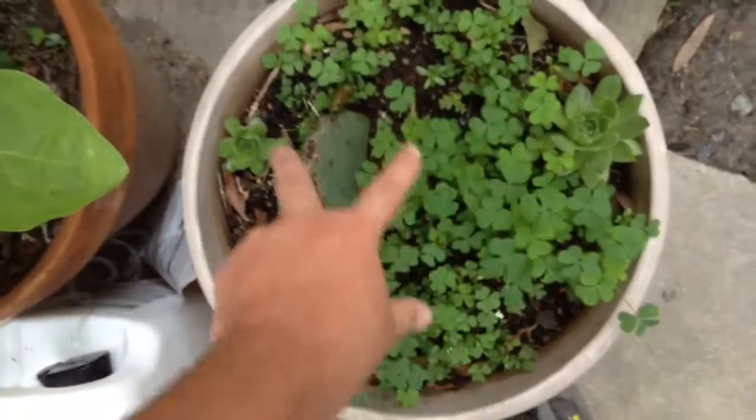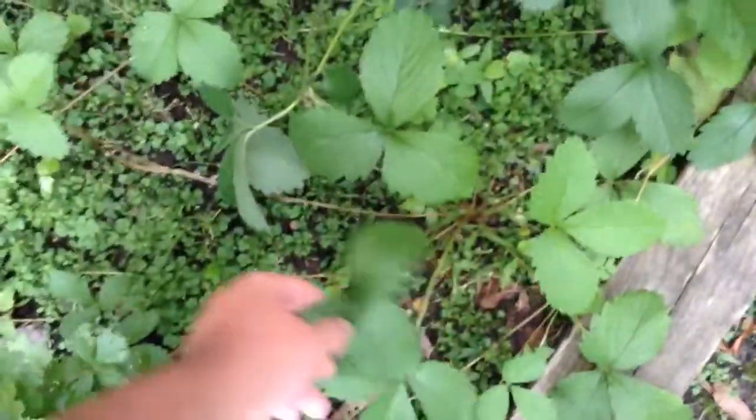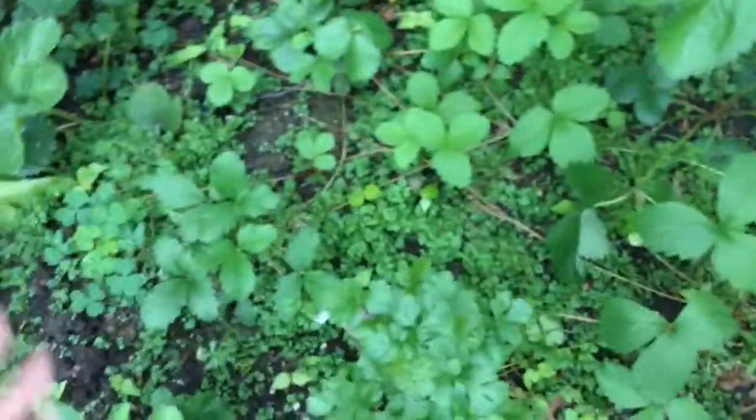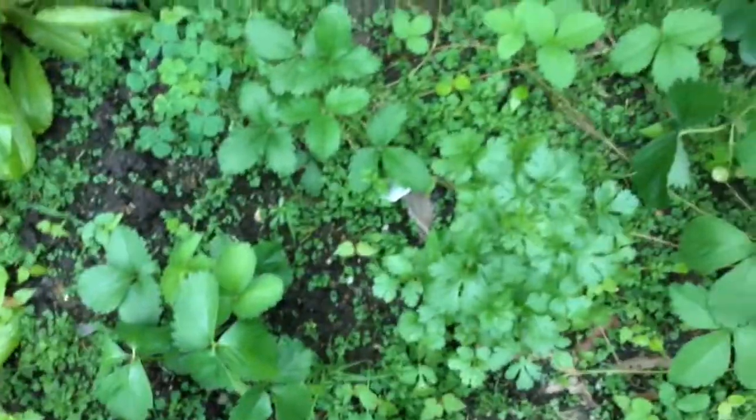Over here I have Ozark strawberries, June berries, and my Susquehanna River variety - they produce runners. So I got about 30 strawberry plants and I have no idea what I want to do with them all. Next year I got another herb in there, some wild dill.